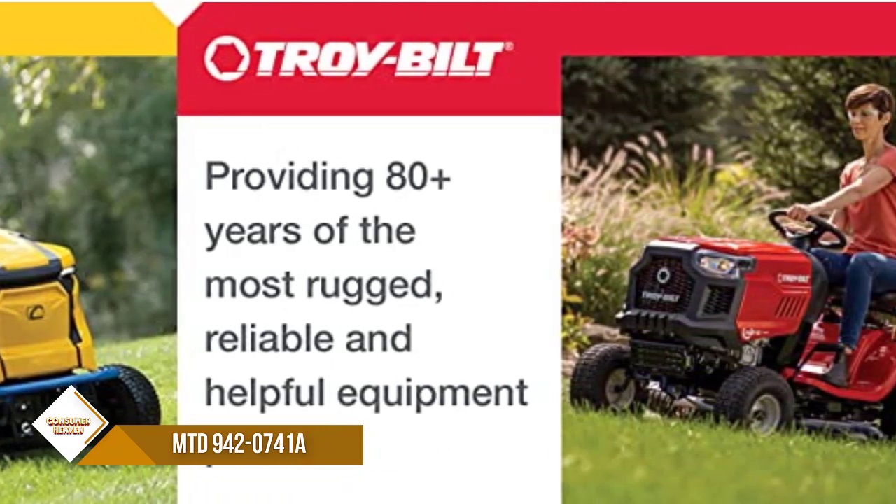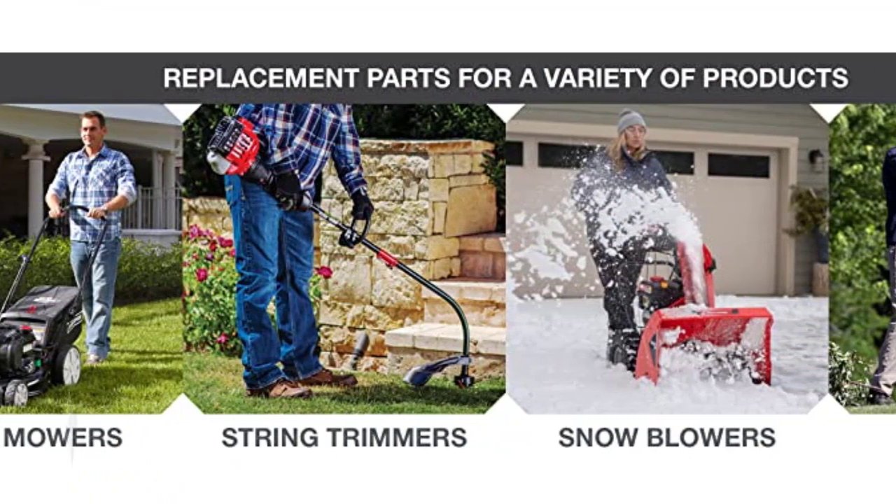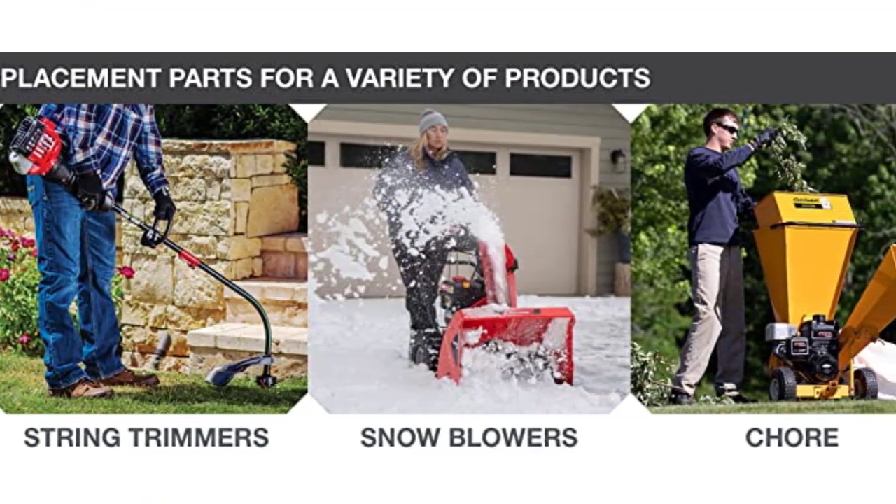Not to mention, a well-manicured lawn with sharp blades will give your home a professional finish that the neighbors will admire. So don't wait any longer — order your set of sharp blades today.